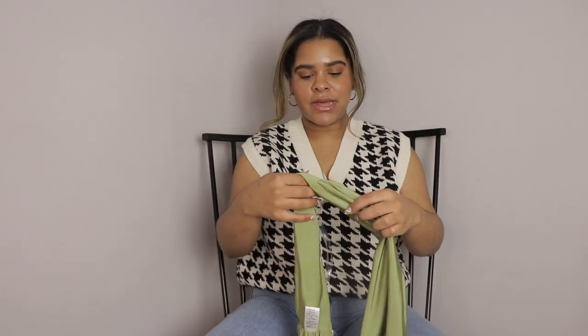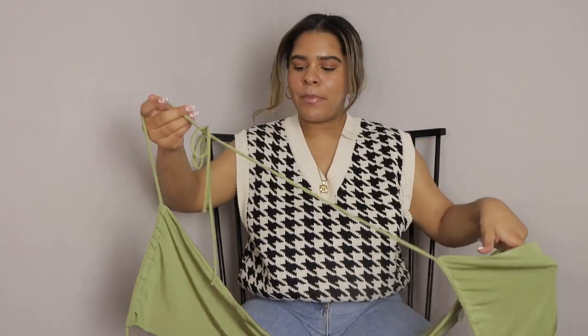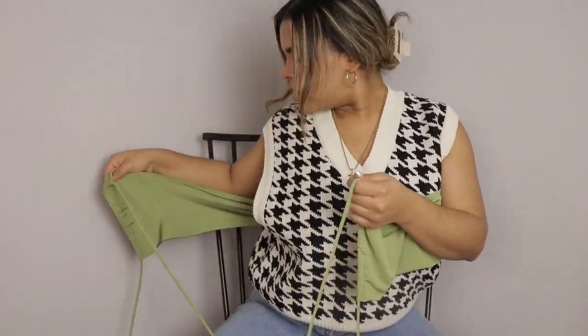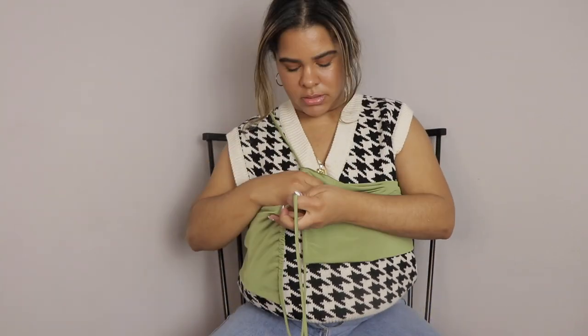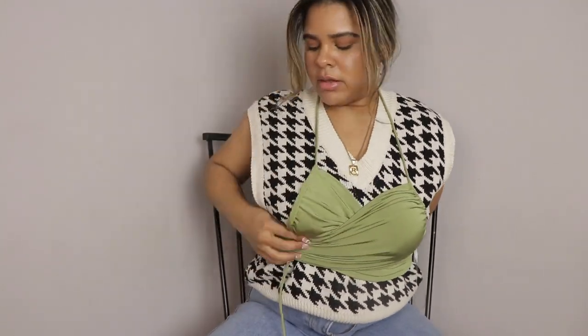Next up is this green top. It is very complicated but we will get through it. I'm going to put it on — it's something along these lines. The try-on version will be a little bit better, but me showing you the whole shirt...